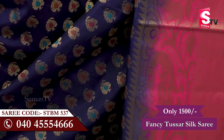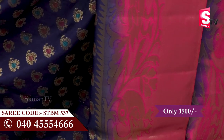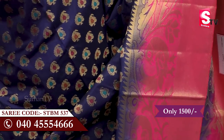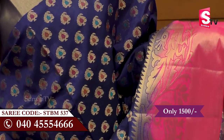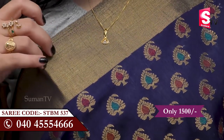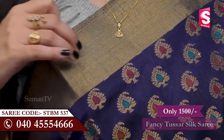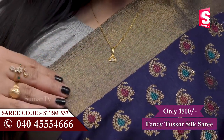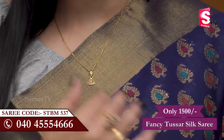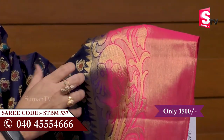We have a very rich look at the Sari. We have the color of the Sari, and you can see the Sari is here with more than a number of borders. We have a very rich border.